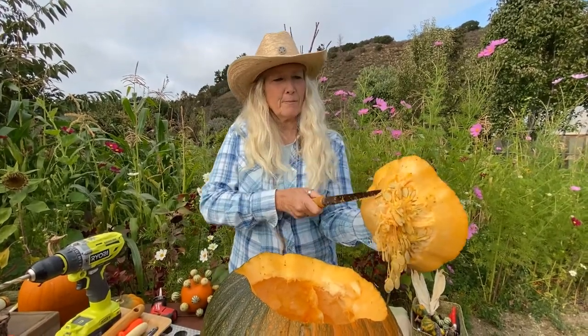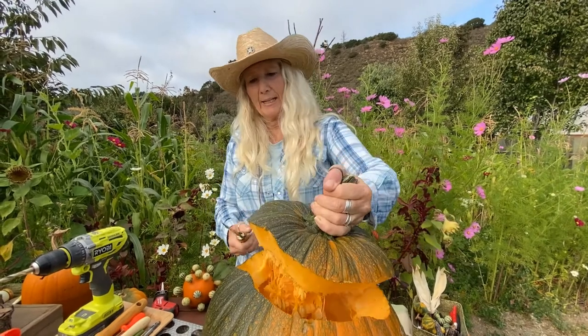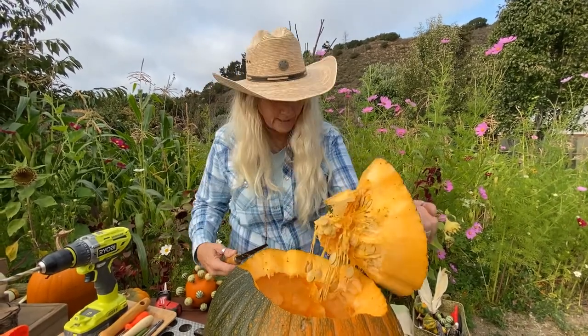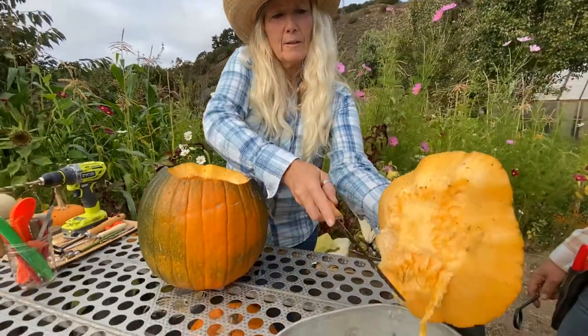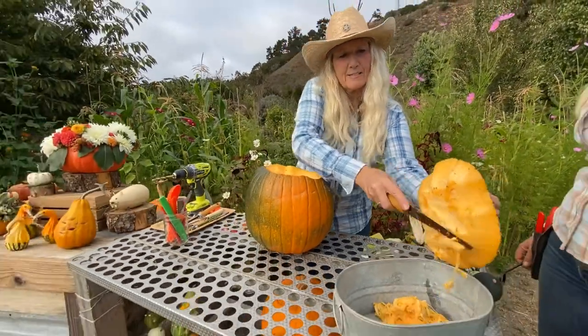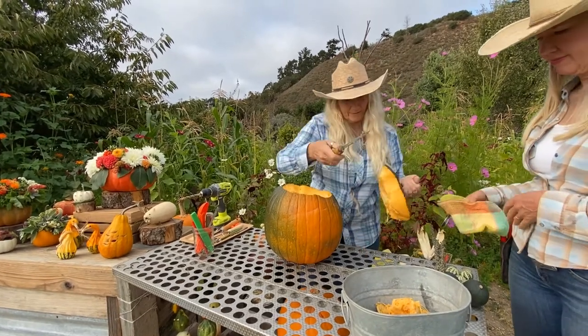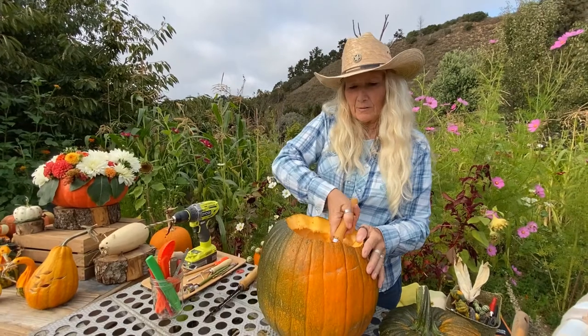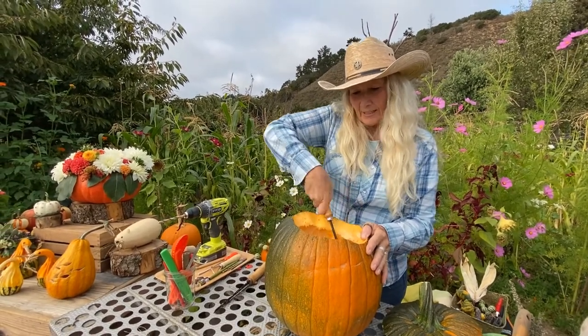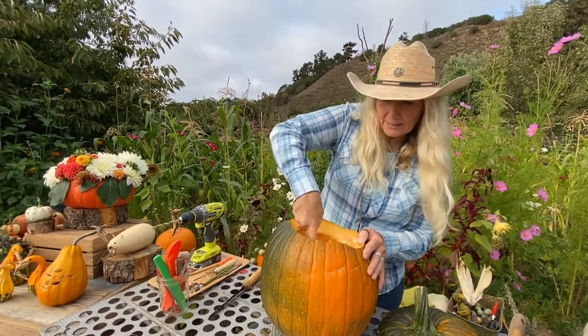This pumpkin has very thick pulp, so I'm going to cut off some of it so it's not hanging down in the face. We like to save our seeds for roasting and toasting — they're delicious. We're going to use the circle hole to take out the pulp and the seeds.